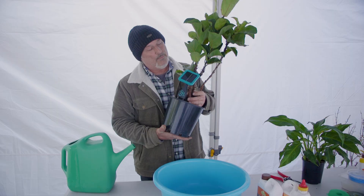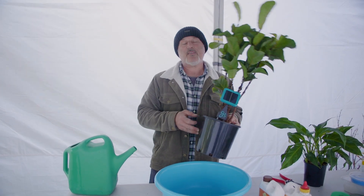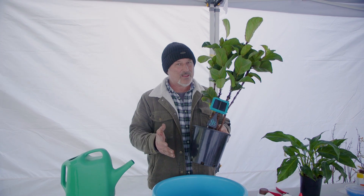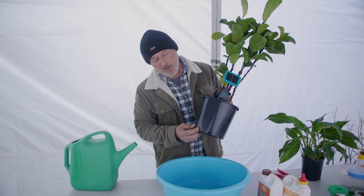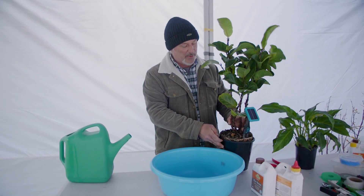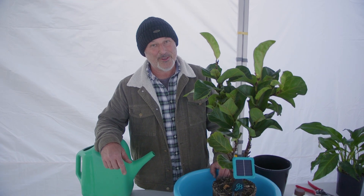We're also going to repot a spathiphyllum. This is sitting in a nice glazed pot inside the house and we don't have a saucer underneath it, because this plant doesn't like to sit in water. It's okay to submerge them in a bucket of water once a week or fortnight, but indoors if you've got saucers, make sure you drain the water away. You need airflow through the top and the holes around the bottom of the pot. These plants are better off on the dry side, so the fiddle leaf fig would be a good one if you forget to water.